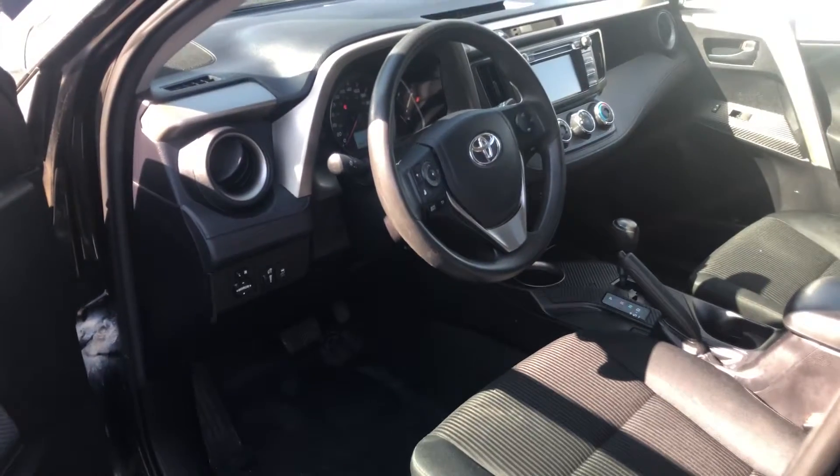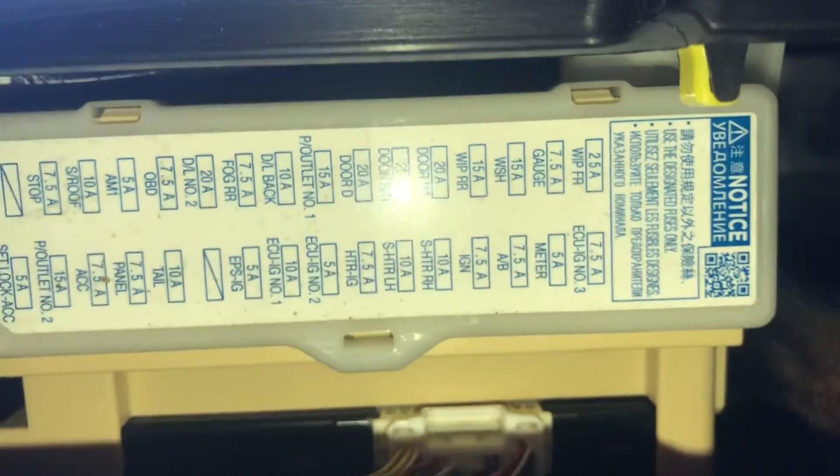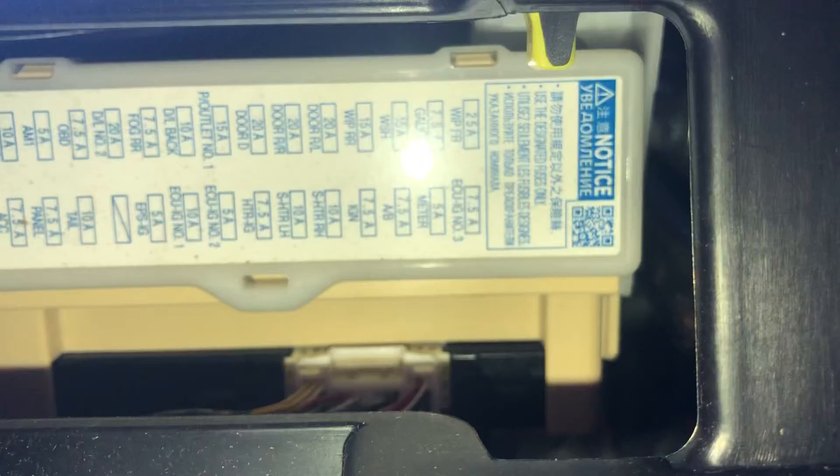The second fuse box location is on the driver's side of the car, located right over here. Here's the fuse box. And here's some information about the fuses.